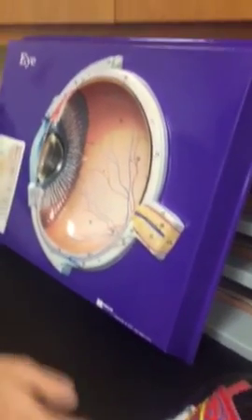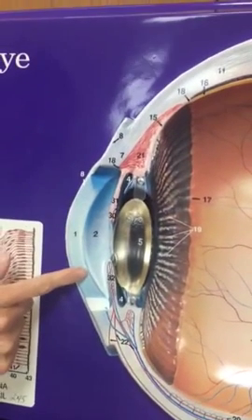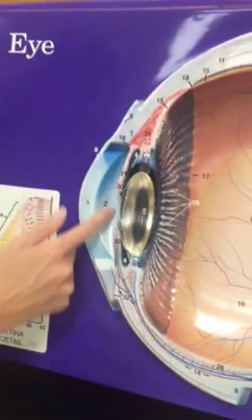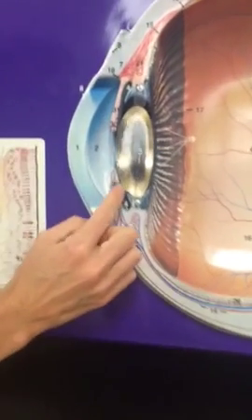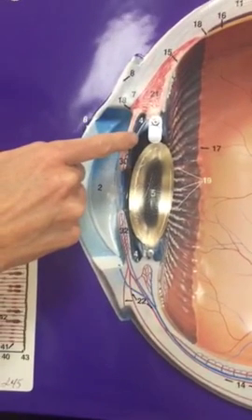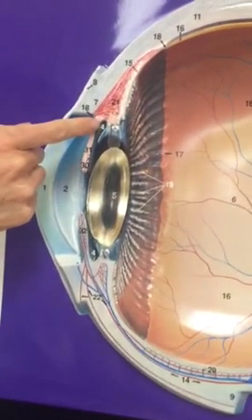We'll come back here. This is going to be the cornea, number one. Number two is the anterior chamber, where that aqueous humor is. And then four is behind the iris — the space between the iris and the lens — that's the posterior chamber.